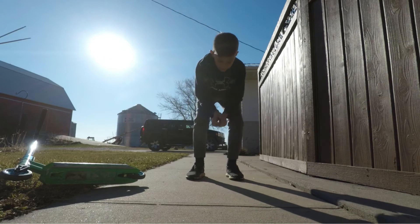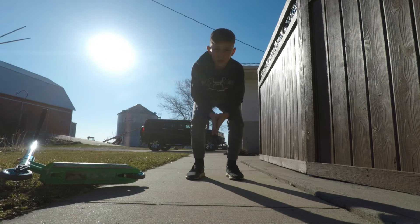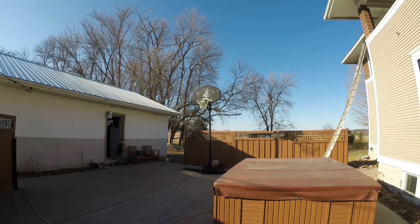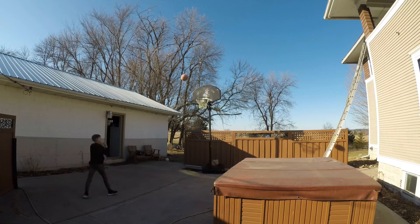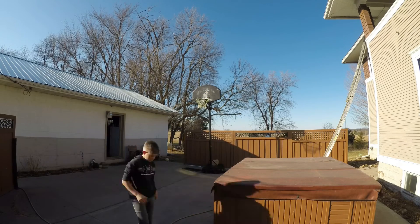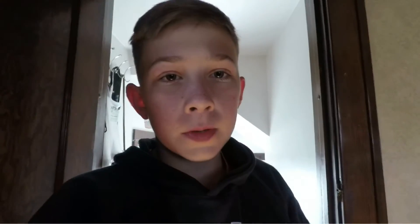Right now we're gonna move on to a basketball workout, let's go do that. Okay guys, that was my basketball workout. I did some scooter tricks — I couldn't get one of them, but I got all the other three, so that's good.